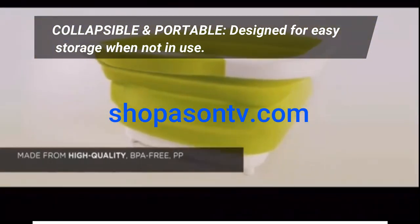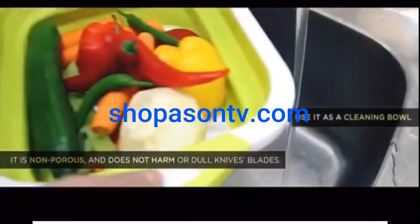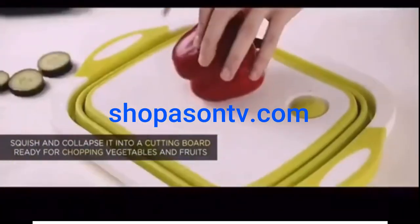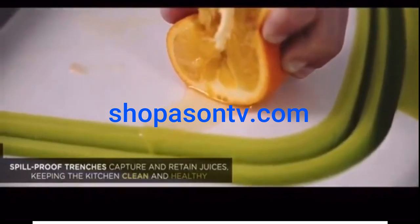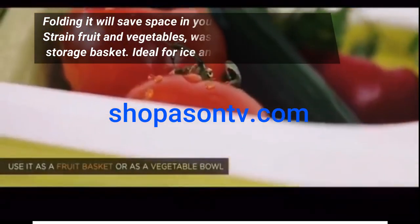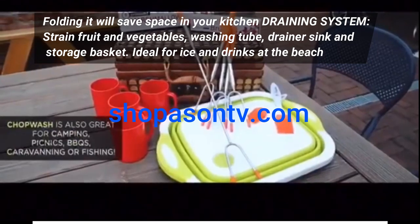Collapsible and portable, designed for easy storage when not in use. Folding it will save space in your kitchen draining system, strained fruit and vegetables, washing tube, drainer sink and storage basket. Ideal for ice and drinks at the beach.